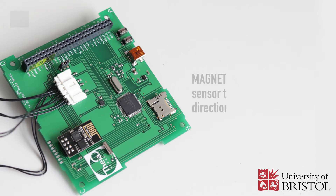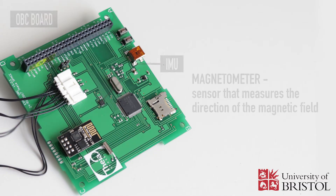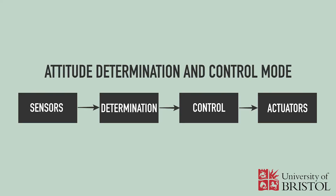A magnetometer is a sensor measuring the direction of the geomagnetic field and is very important for the magnetorquer-based ADCS system. The IMU, which is located on the OBC board, provides the magnetometer measurements. The main mode that nanosatellites use is an attitude determination and control mode. This mode is active when the satellite is in operation, and the attitude controller algorithm controls the signal to the magnetorquers based on the estimated attitude, magnetic field, and desired direction.